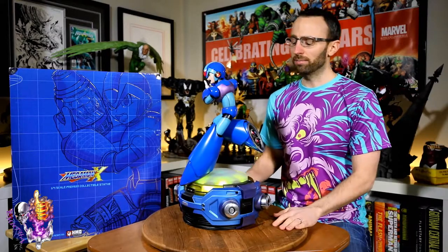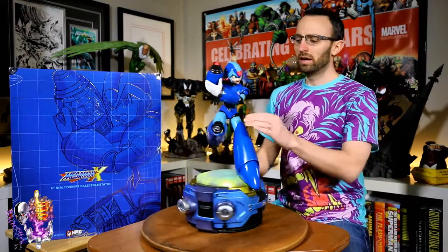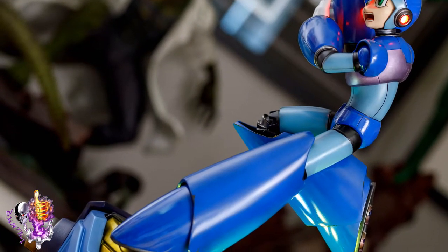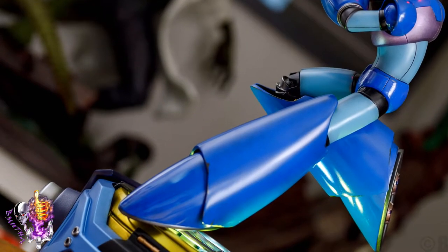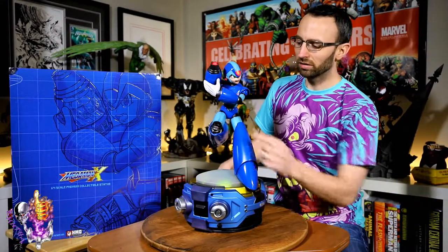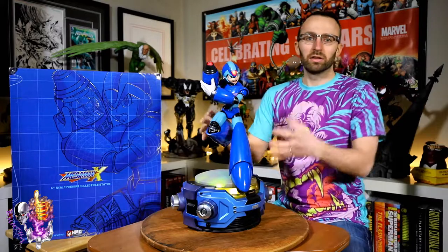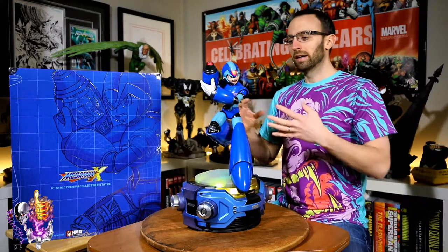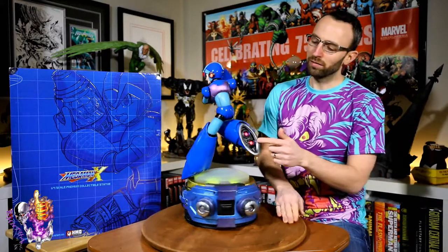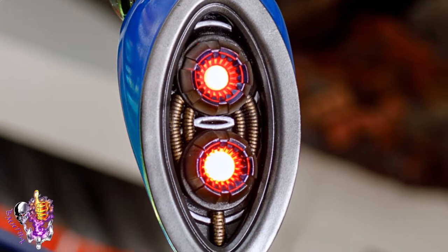When you look at this guy — I'm going to turn him to the side — you can see his legs: there's a little bit of a curve there rather than a straight line, on both legs, which gives him a real sleek and dynamic look. The knee bend was really important because they wanted to show some of the inner mechanical workings of the leg. It's a nice way to add detail to what is, let's face it, a fairly simple character design from the 8-bit era.